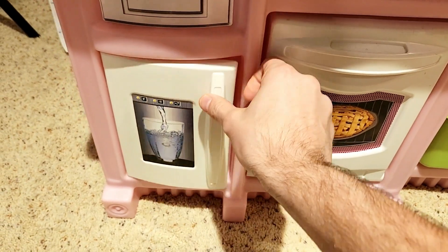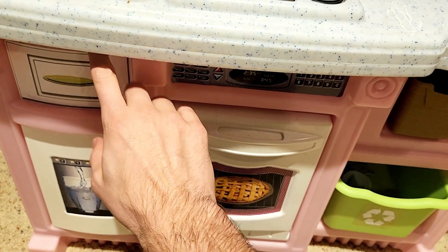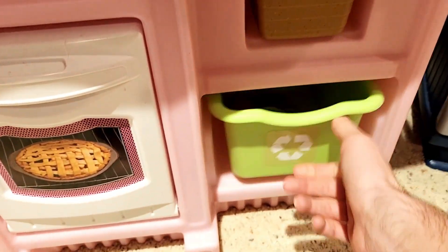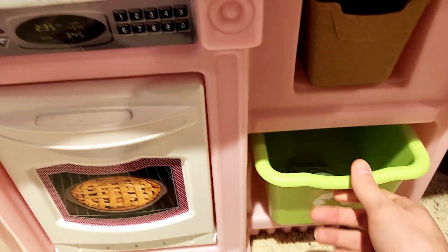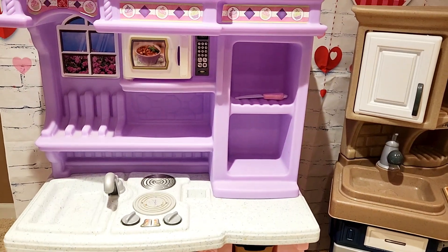Over here on the Step 2, this oven opens up. We also have a water dispenser of sorts — this opens up and you can put stuff in too — plus a fake drawer and some other cabinets that are really cool where you can put food and stuff. It's a really cool setup for this one.